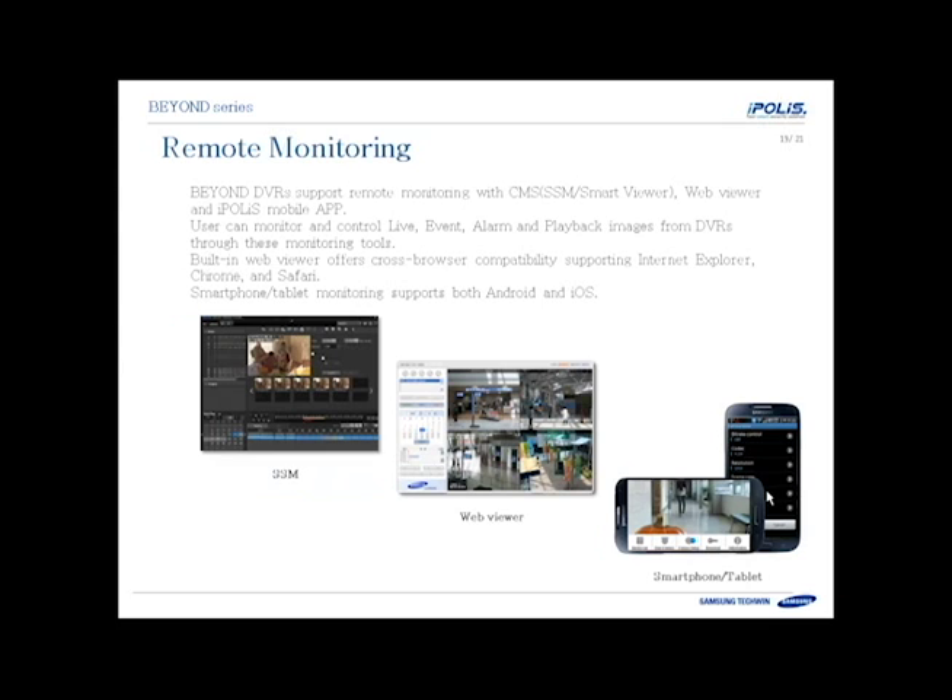Remote monitoring is very easy. We have Samsung Security Manager software and the Smart Viewer software, which can connect to these DVRs. We also have a web viewer built into the DVRs, and the iPolis mobile apps. These allow you to view live events, playback, and take snapshots. The built-in web browser is cross-browser compatible, supporting Internet Explorer, Chrome, and Safari on Mac. The mobile apps support Android and iOS.